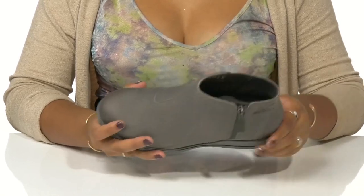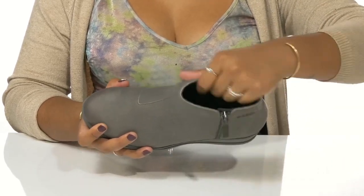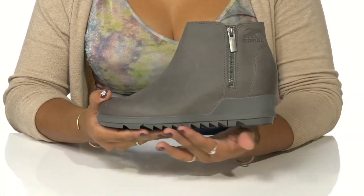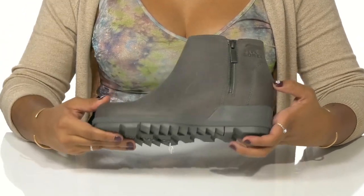You'll find a subtle boost of height from the built-in wedge heel, while the inside is nicely textured with a textile lining. The insole gives you extra all-day cushioning for added comfort, and the ridges on the outsole along with added textures give you maximum traction as you walk about.